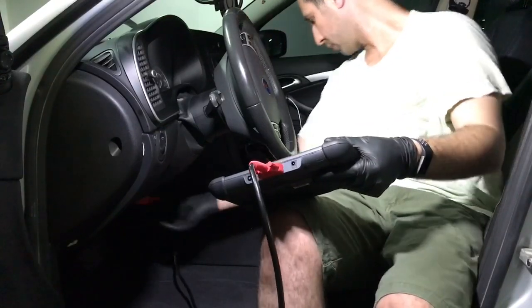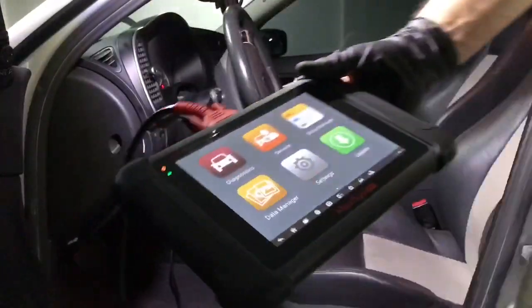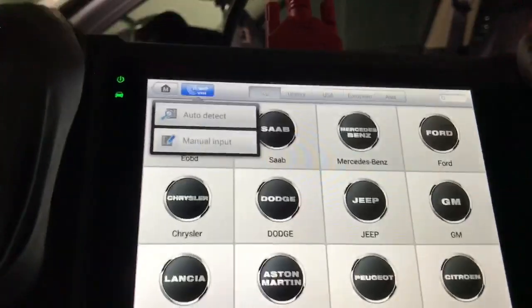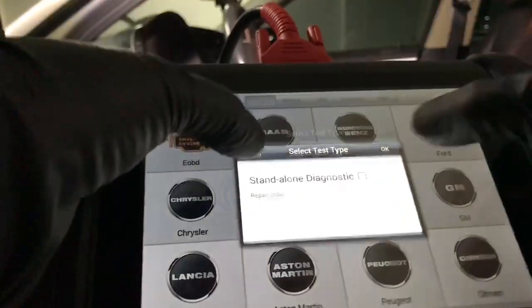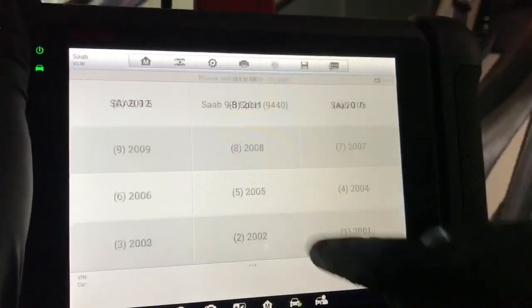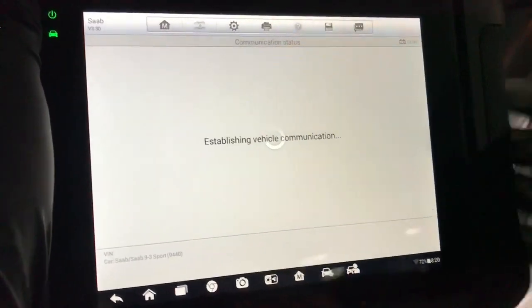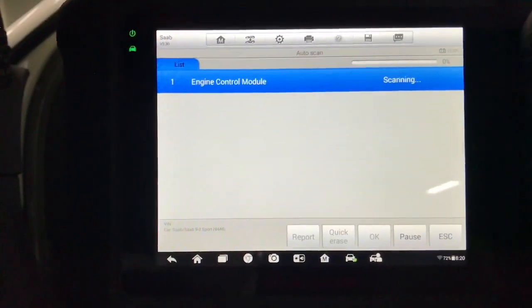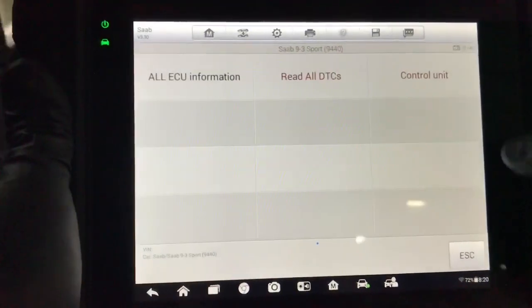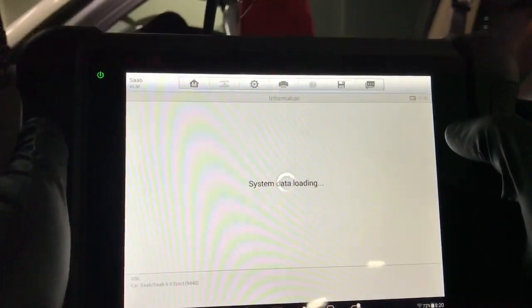Hey guys, welcome back to the channel. Today I'll show you how to diagnose any issue with the cooling fans on the Saab 93, and we'll attempt to fix the issue. This car in particular has a weird issue where you can hear the fans kick on and off rapidly. However, the steps I'm going to follow will help you diagnose any issue from overheating, aircon-related issues, or if you have codes stored in the ECM. As you can see, there are no codes stored in the ECM, so let's see if we can activate the fans through the scan tool.